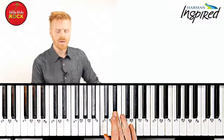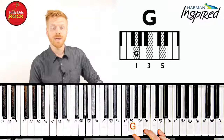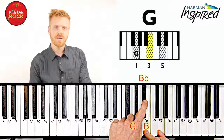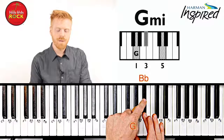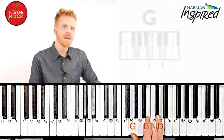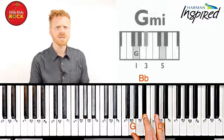Let's take one more chord: G major. In order to turn it into G minor, we have to take our middle note and bring it down one key to the left. Here we are — G, B flat, D. Here's the difference between those chords: G major with that bright sound, and G minor with that dark sound.